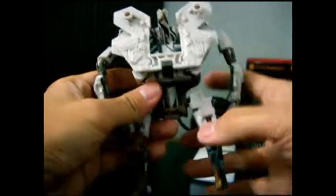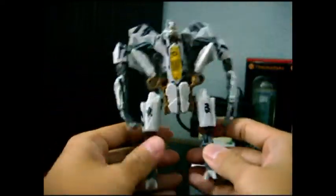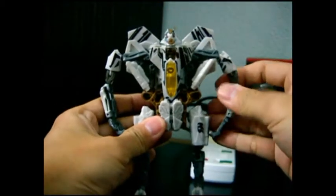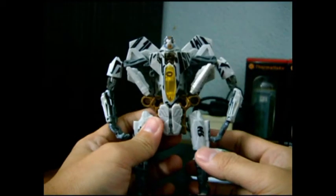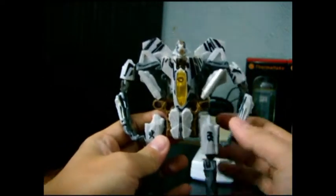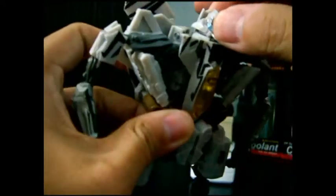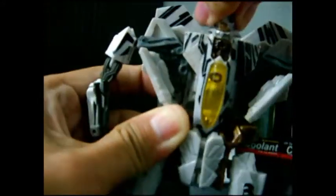This is the back portion. And here you have Starscream in his robot mode - this is a good representation of the leader class Starscream. This is his head sculpt, which you can see. His head can rotate 360 degrees. There's no light piping - a very vicious face.